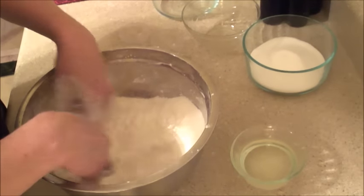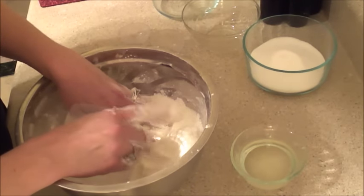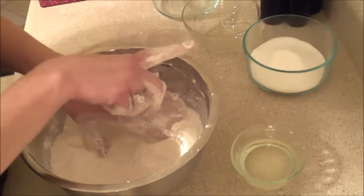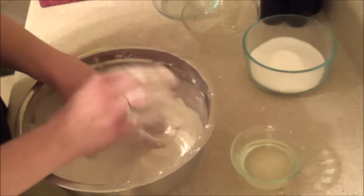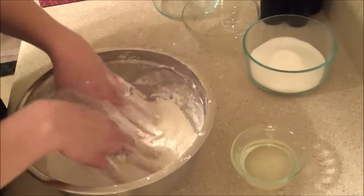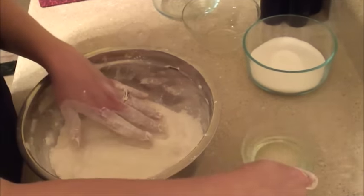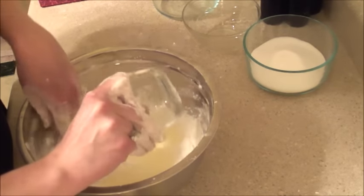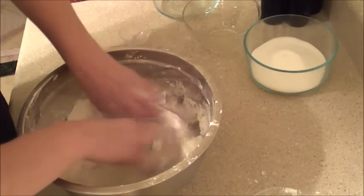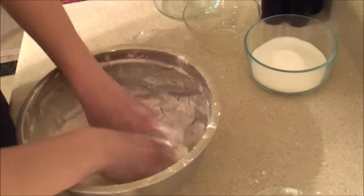Now all of this is really blended up good so I'm going to go ahead and start adding my liquid ingredients. Since I don't have the citric acid in here yet, I can just go ahead and add all of my liquid oil in here and blend this all up. Now it's going to feel really more wet than you know you need to be — it's going to be sticky in your hands. That's completely fine. You just want to get it all mixed up really good.